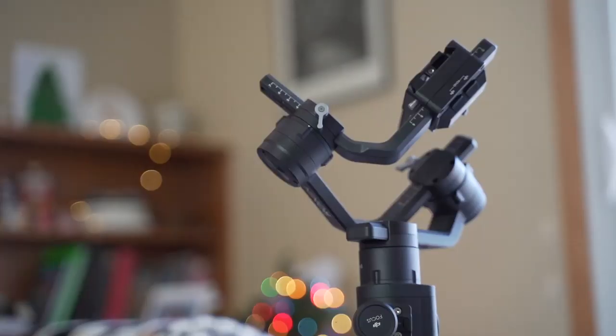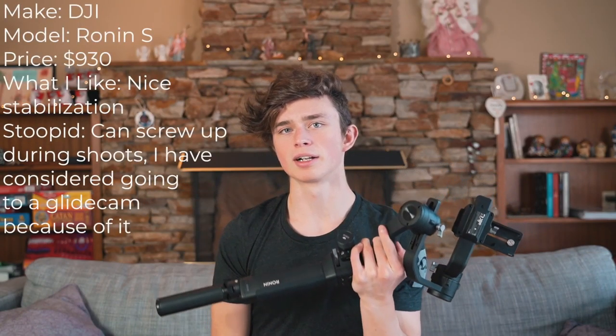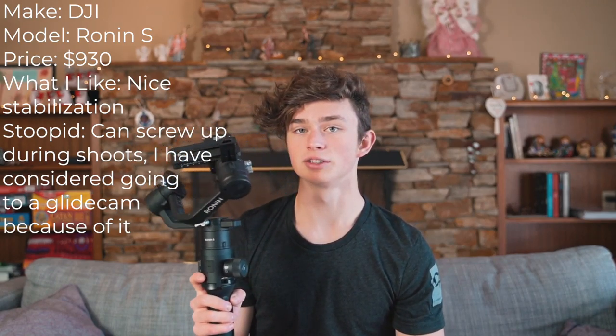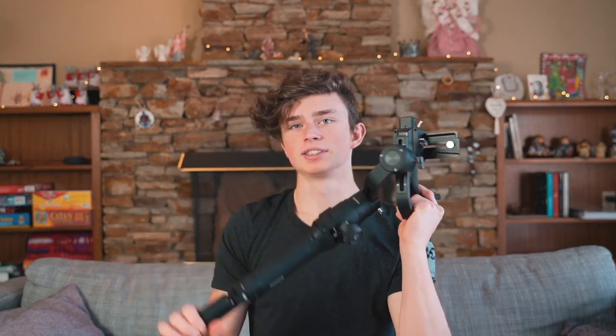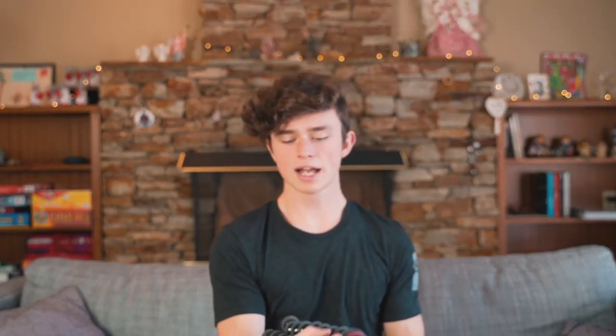This is the DJI Ronin S — my stabilizer. This is used for professional shoots. I'm not gonna lie, I don't really use this much for YouTube because it's either run and gun or I'm shooting at 120 fps which is smooth enough. But for professional shoots this is a must. It's just a different thing to show up with an entire rig versus just a handheld camera — makes me a lot more confident and my shots look a lot more smooth.